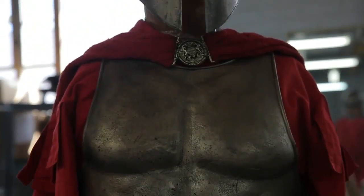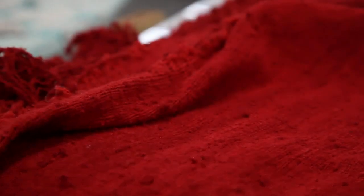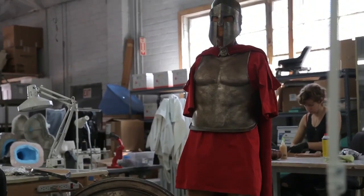From head to toe, there's constant detail depending on what the wardrobe would be. In this case we have leatherworking, we have fabric, we have custom sculpted armor pieces. We're doing things like dyeing fabrics, aging fabrics. There's a lot that goes into it.